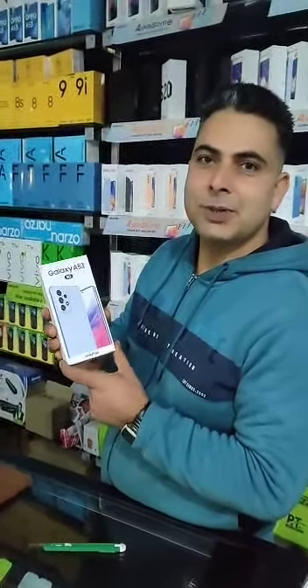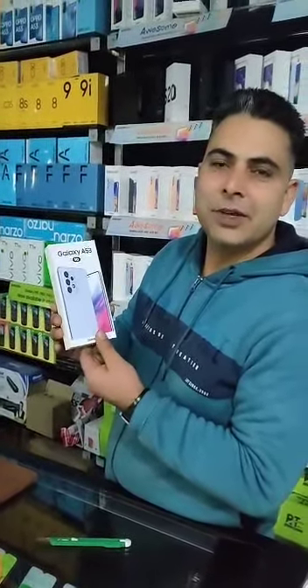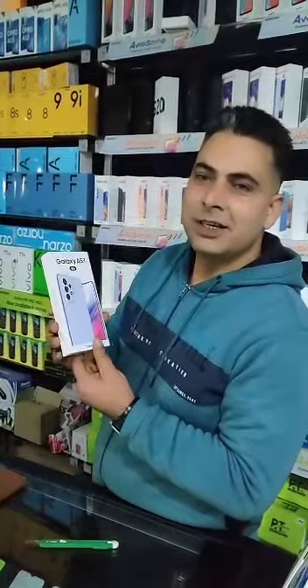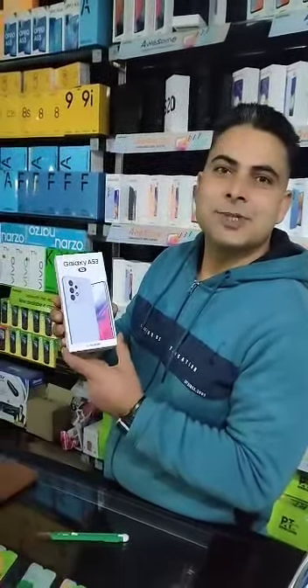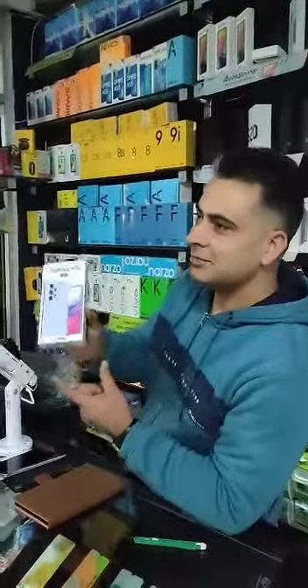This is Samsung Galaxy A53 256 GB, fully waterproof 256 GB, at Afnan Gulzar communication. This is our Vaseem and Abid. Abid is very happy to have the A53. Thank you.